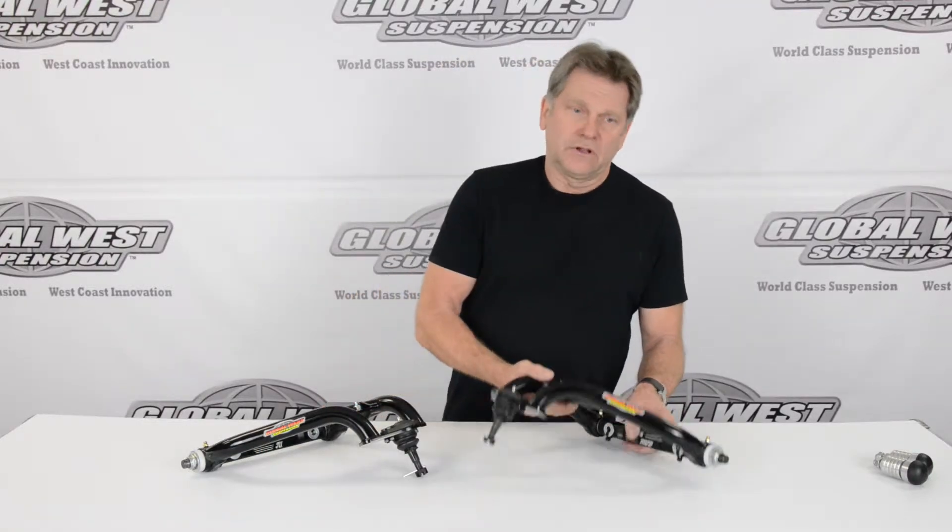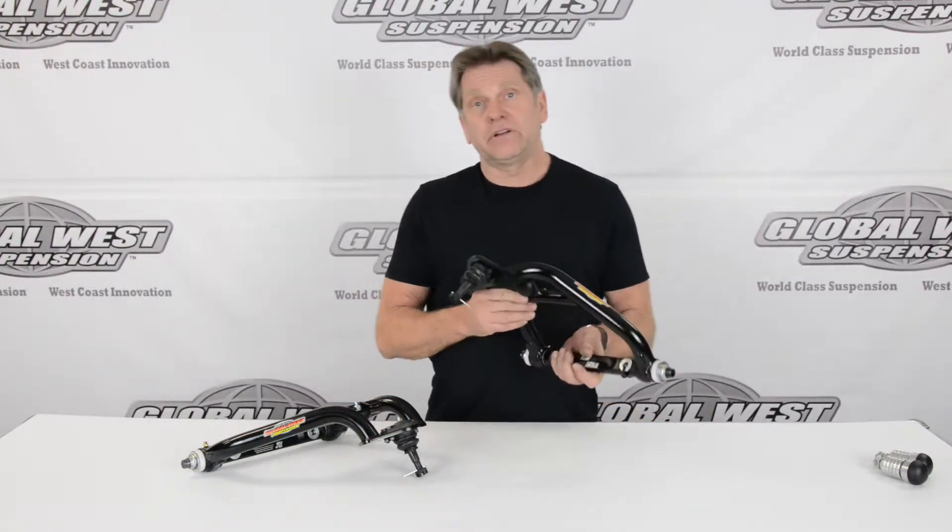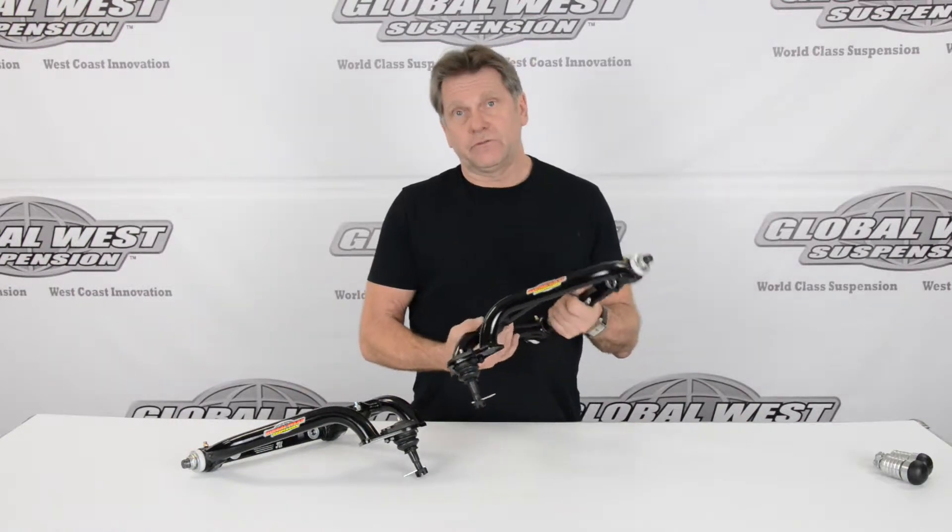The arms are built out of chromoly and they're very light. You're going to save about eight pounds when you install these.